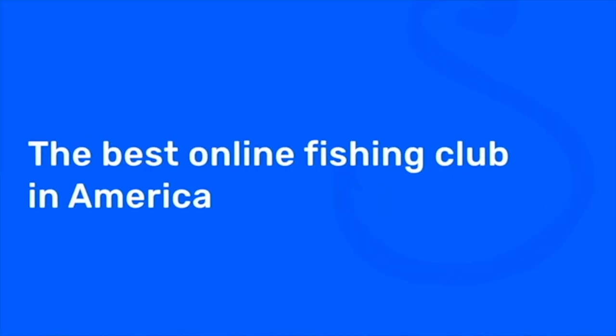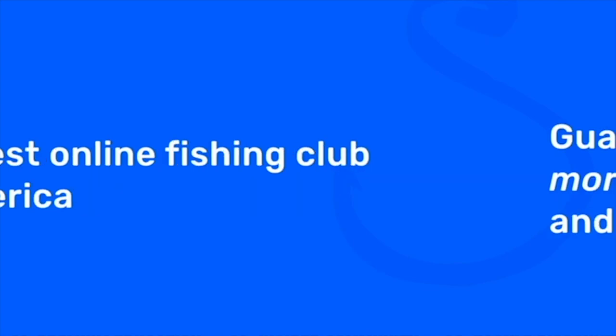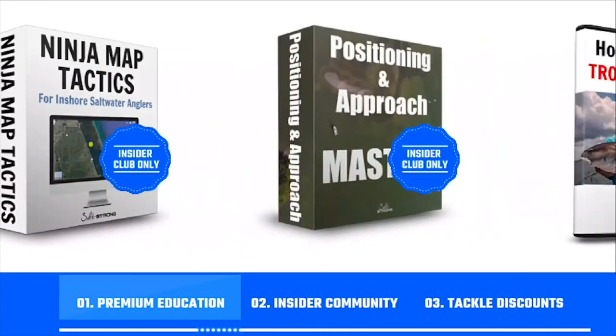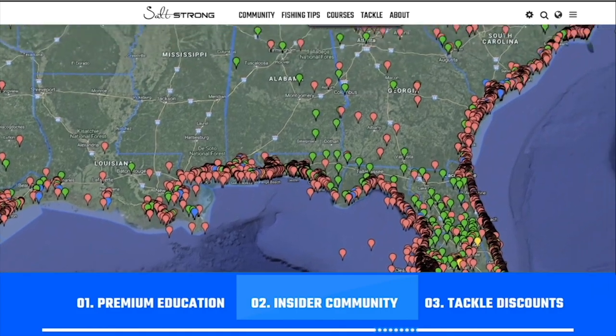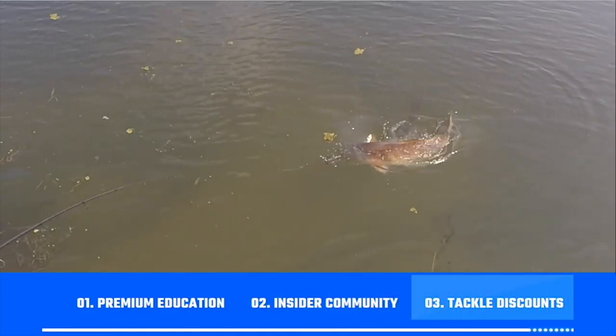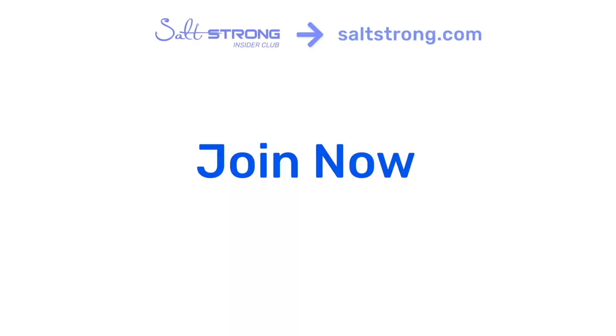If you're new to Salt Strong, we're the best online fishing club in America. We guarantee you'll be catching more fish while saving time and money through premium education, an exclusive insider community, and huge discounts on tackle. To learn more, go to saltstrong.com.